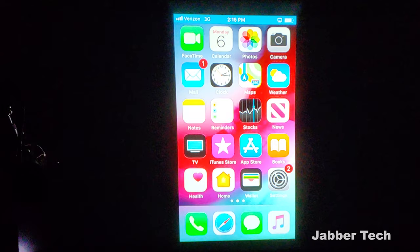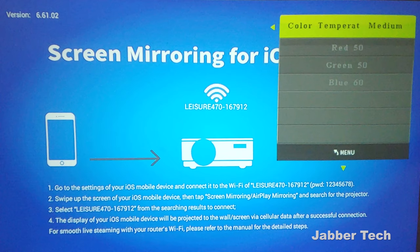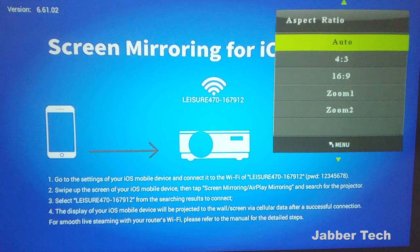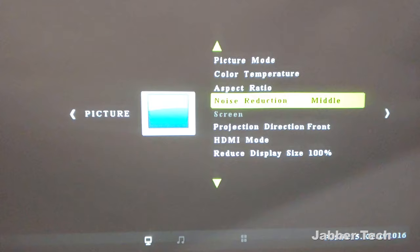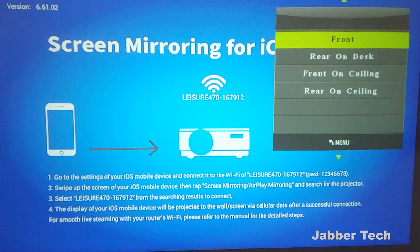Taking a look at the settings for picture mode, you have a couple of options: standard, soft, user-defined, or vivid. Just pick which one looks best for you and works best for whatever media you're playing on your Vankyo projector. Same goes for temperature — you can adjust that. Same goes for the aspect ratio, so if you want 4x3 you can do that, 16x9, or just leave it on auto. Noise reduction settings are also available to play around with. Projection direction is great if you have the projector mounted on a wall or upside down — no matter which way you place it, you're going to be able to have the right picture right side up.